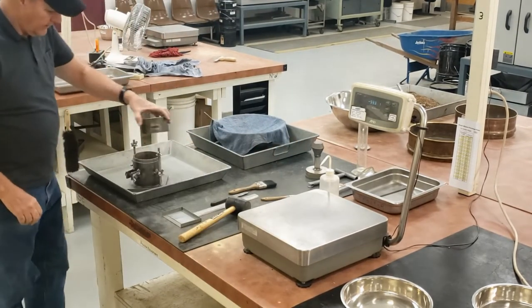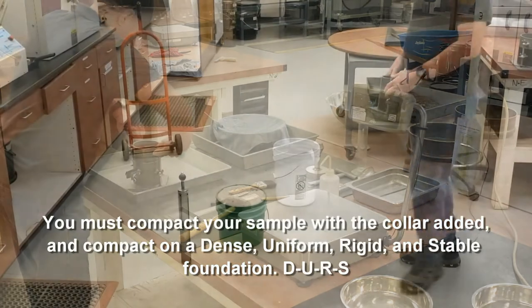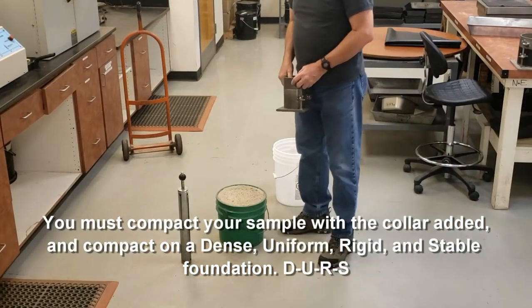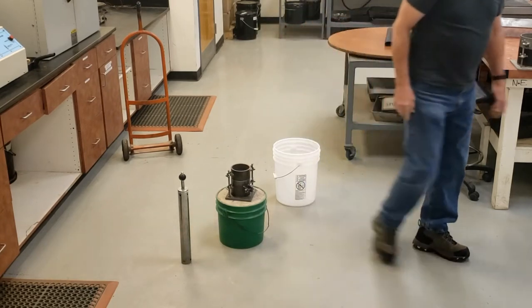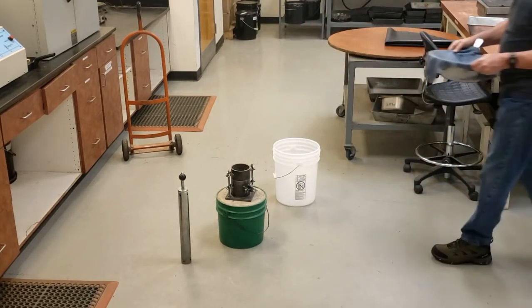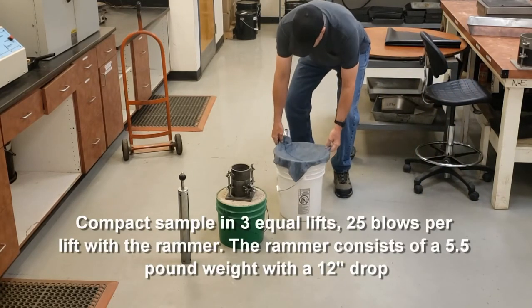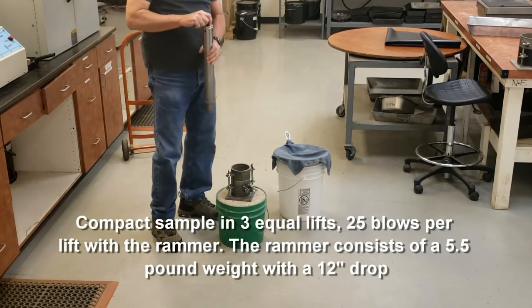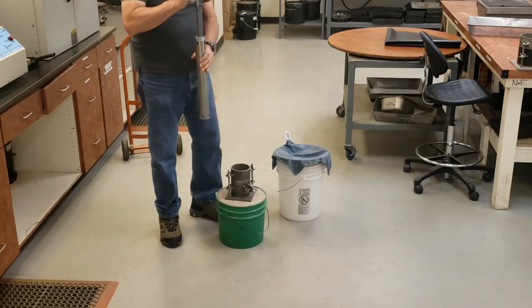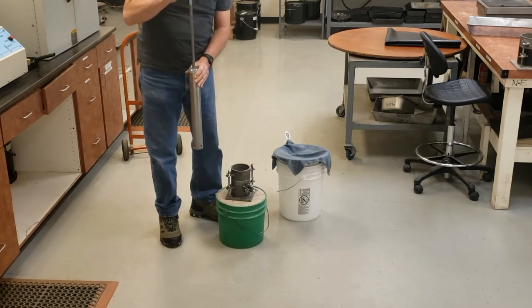Once you have your empty weight of your mold and base plate, put the collar back on. You're going to compact your sample on a dense, uniform, rigid, and stable foundation. I'm going to compact it in 3 equal lifts, 25 blows per lift using my rammer. My rammer is a 5.5 pound rammer with a 12 inch drop. When I compact it, I want to make sure I go all the way up to the top so I'm getting that 12 inch drop — I'm listening for that click at the top so I know I'm getting the full 12 inch drop.